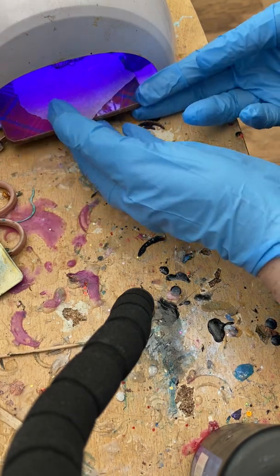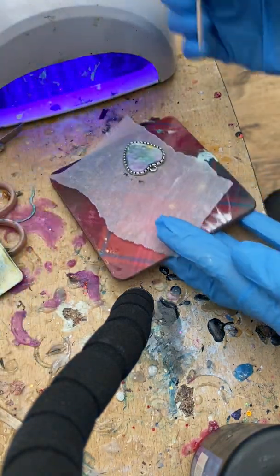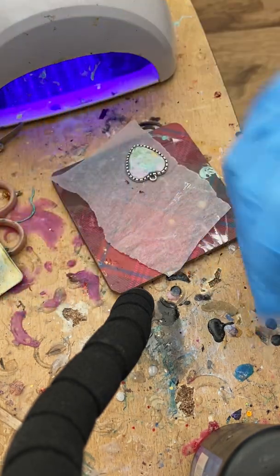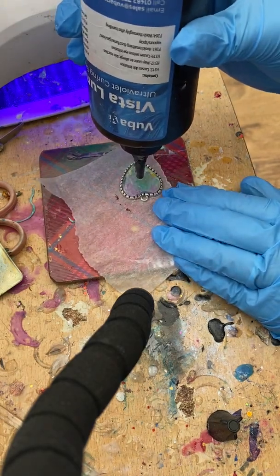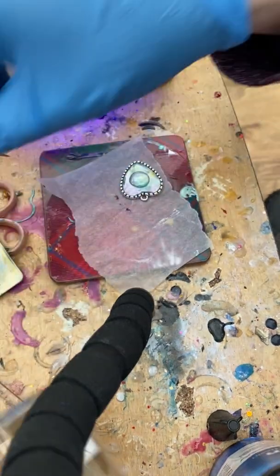Toothpick test in a corner where you don't care — solid already! So now we're going to do another layer. I may do three because I like to dome these, but I like to do it in layers so that it sets nicely.